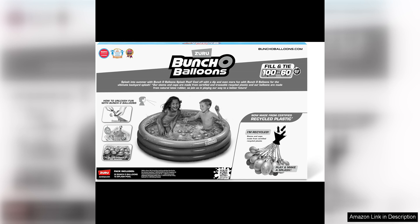In conclusion, if you're looking for a fun and easy way to cool off this summer, the Bunch of Balloons Splash Pool with Tropical Party is a great choice. Its vibrant design, rapid-filling water balloons, and durable construction make it a must-have for any backyard gathering or pool party.